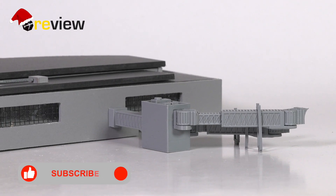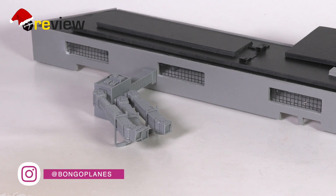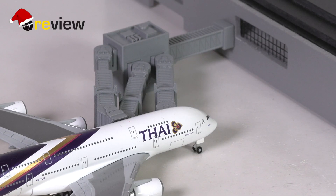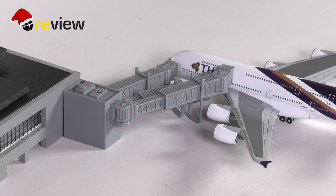The jet bridge can be very nicely placed alongside a terminal building, and the connection arm basically does a very nice job here. So you can, for example, still have a service road going underneath. But of course, if you place the gate right at the end of a terminal building and perhaps don't want or need quite the distance to the terminal, you could also just remove this connection arm and place the A380 jet bridges right at the terminal.